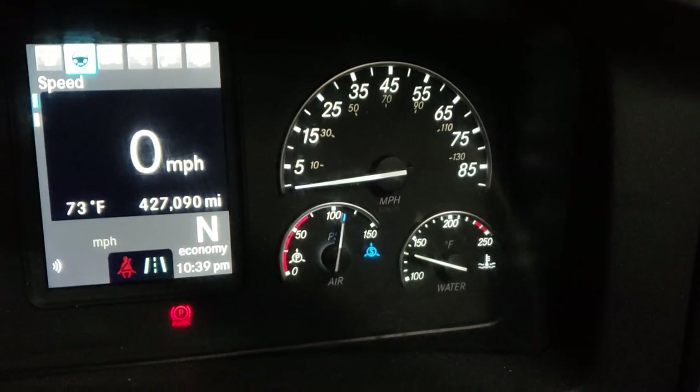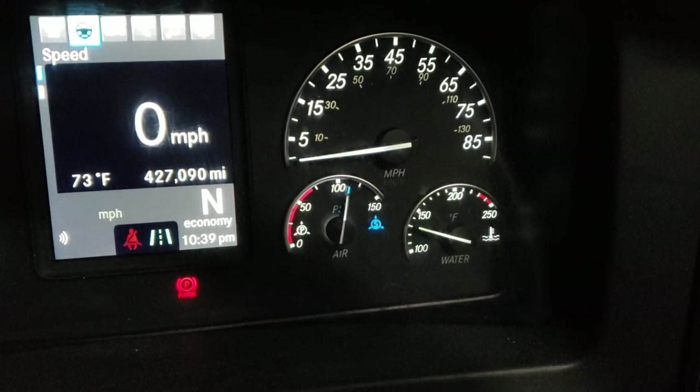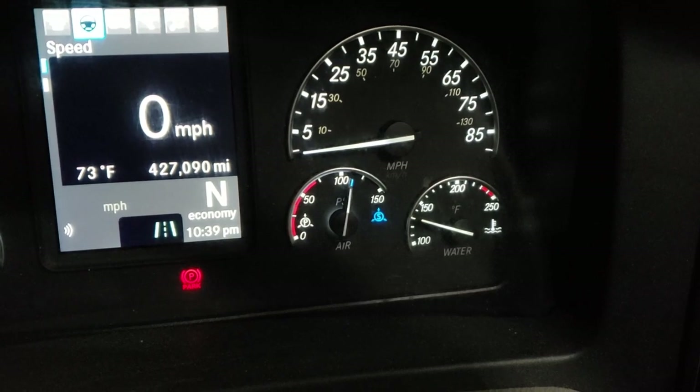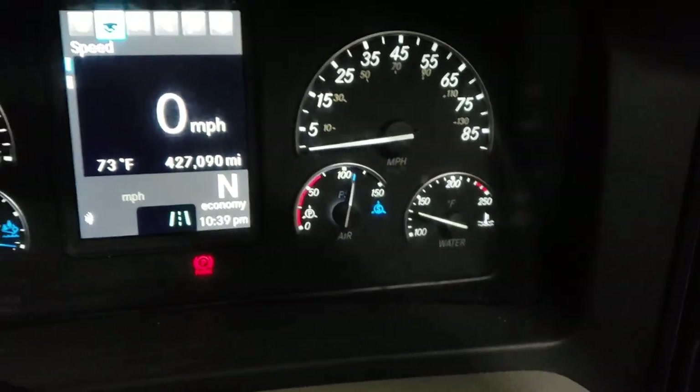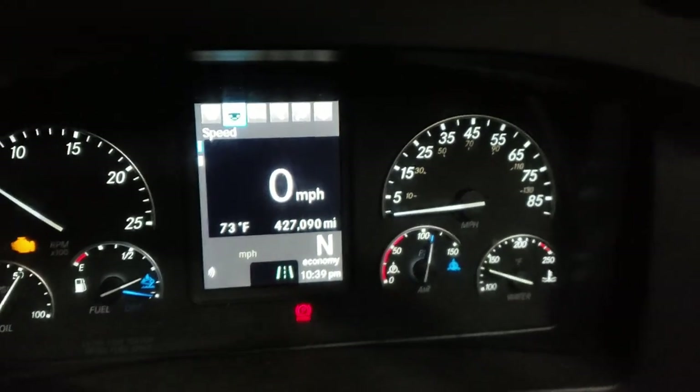We've got mileage and of course the speedometer. Analog and air pressure — it's already been started recently so air pressure has built up a little bit. It'll cut off around 125, and then engine temperature is on the bottom right. So we have some displays.